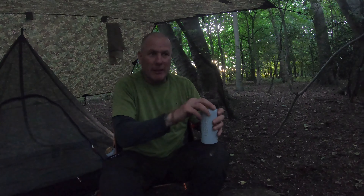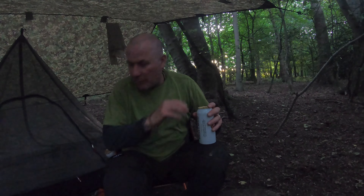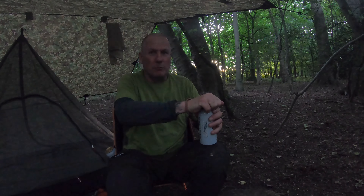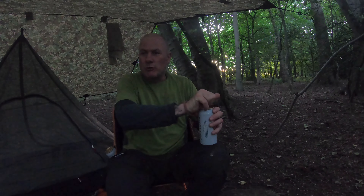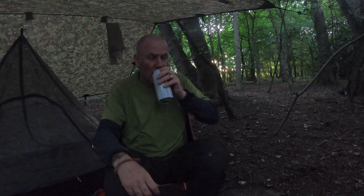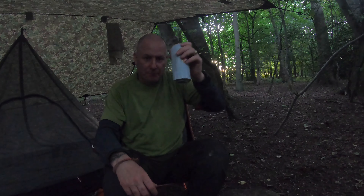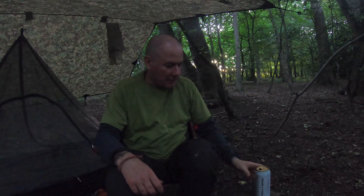Anyway, enough whinging. Kind of Stella getting a little bit warm. It's actually really warm tonight - I think it's about 20 degrees, which is absolutely unbelievable. We're due some rain tomorrow but I'm not really bothered.